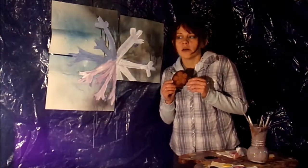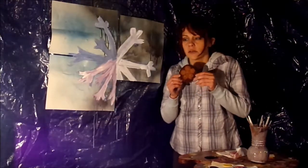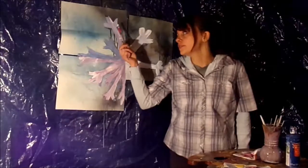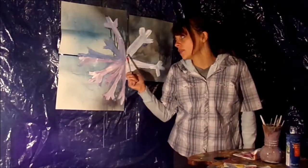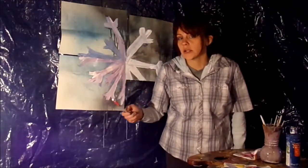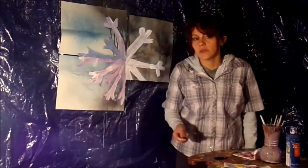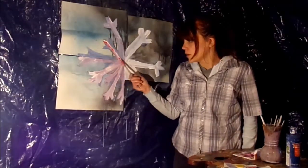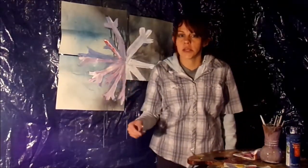I also found a snack. Now for these snowflake leg-arms, just use all a lot of colors, whatever colors you want. Oh, and that even kind of looks like a candy cane!